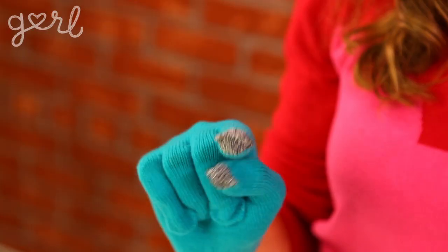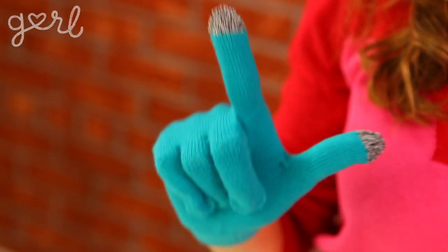The thumb and pointer fingers are different colors because they're made from a material that allows your fingers to use a smartphone. Whoa, it's like living in the future! Okay, let's get started.